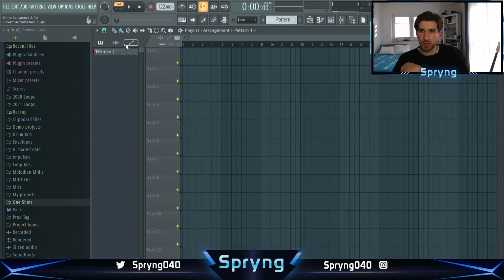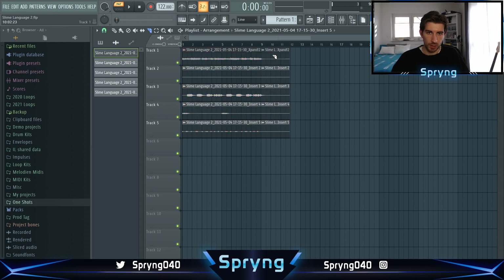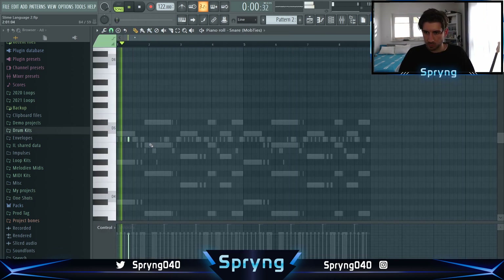Now I bounce out everything and I want to arrange a loop. And then after we got there we can work on the pitch again. And then we can do some drums. So I'm super excited now to finish that. Let's arrange the loop real quick. Let's do it.